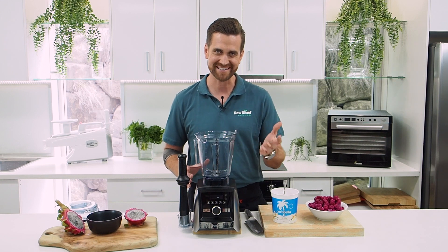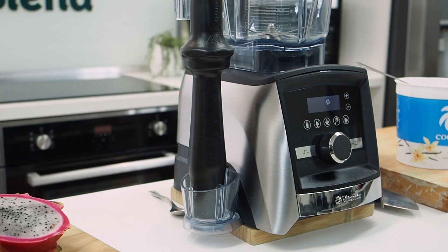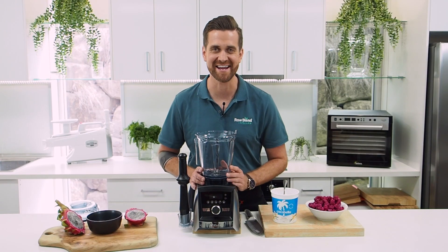So today I'm going to make it for you. Let's get started. I'm using the Vitamix A3500i. This is Vitamix's top of the line household model. It comes in a stainless steel finish, which looks amazing in any kitchen.